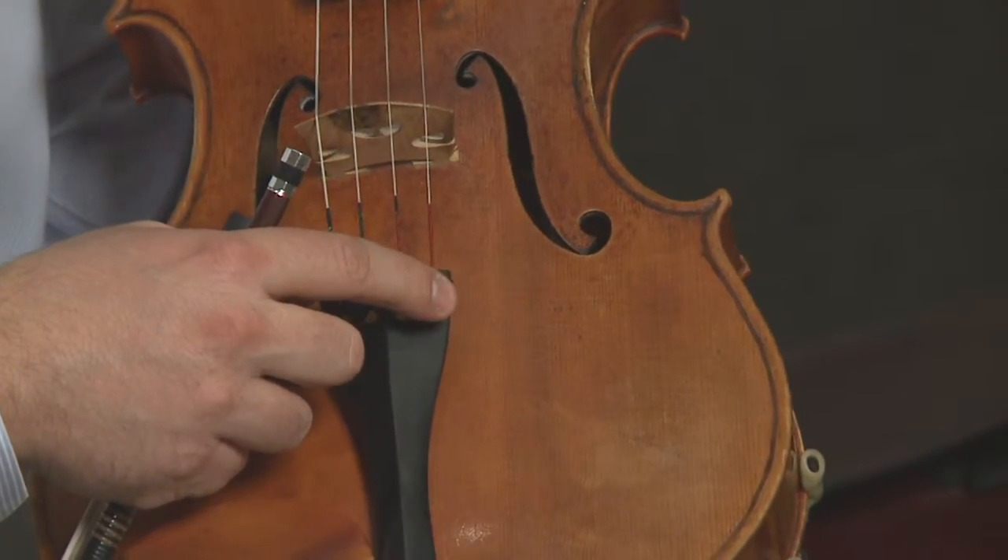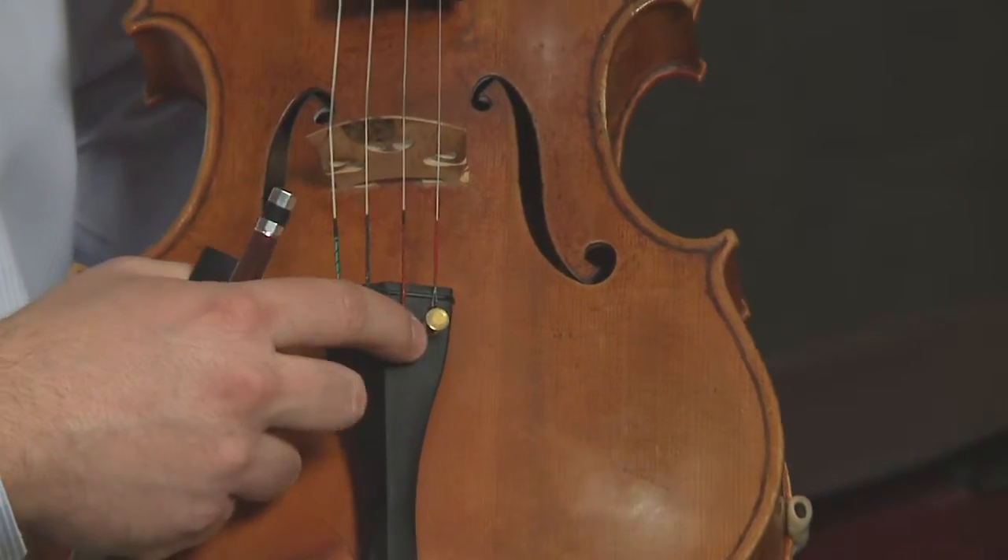For more exact tuning we use the fine tuner. Some of you might have all four fine tuners.